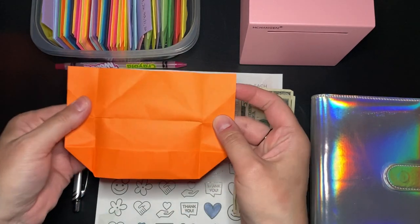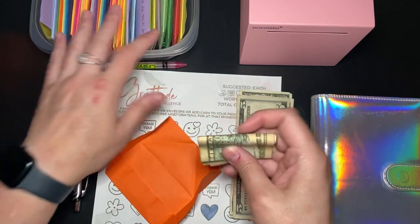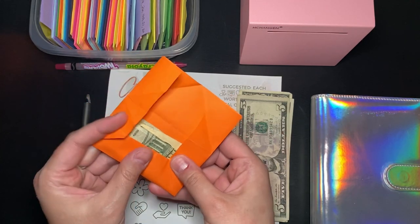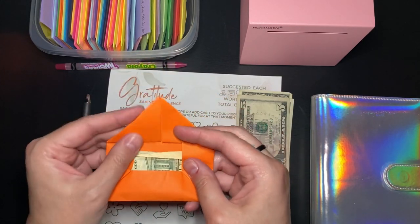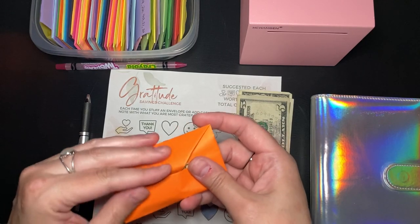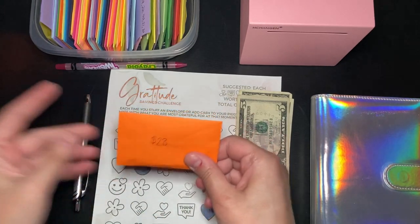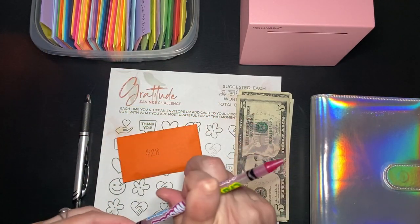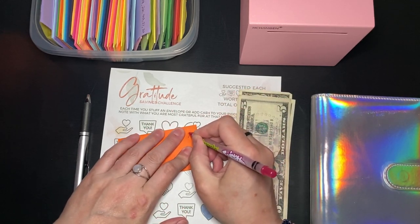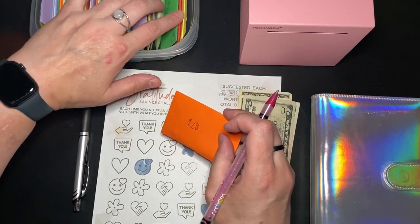I've mentioned before, these are origami envelopes that I started to fold. I only have 40 of them so far, so this might be a 40-envelope challenge and not a 100-envelope challenge. It depends if I go back to folding. I thought this was a good way to use all the origami paper I have. I was drawing little hearts on the other ones when I filled them.